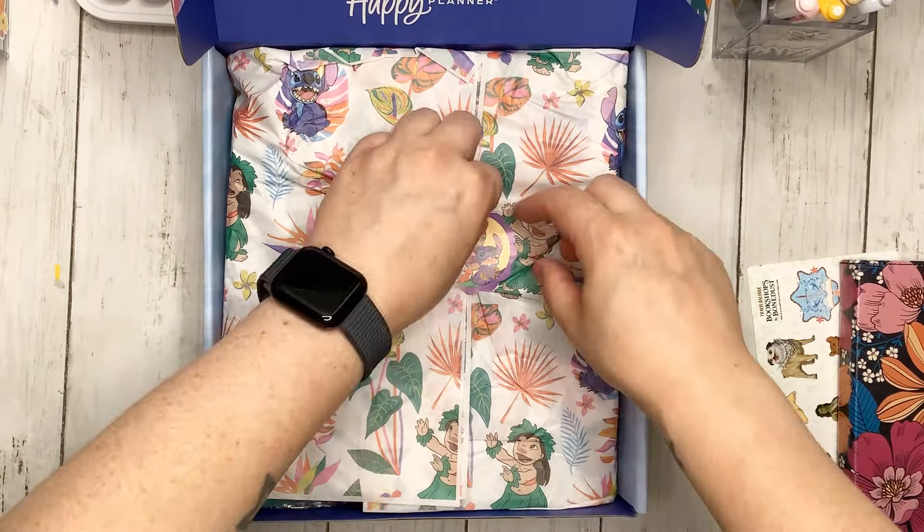First, we have a Lilo and Stitch silicone pouch. This is so stinking cute. I love the silicone pouches because they hold a really nice shape and they can store a lot. This is something I like to keep on my desk with my pens and markers so that when I need one it's easy to find. Silicone pouches are one of my top favorite types of pen pouches.